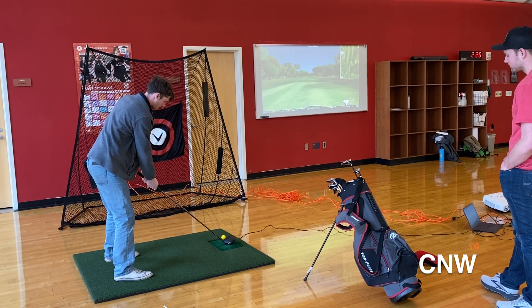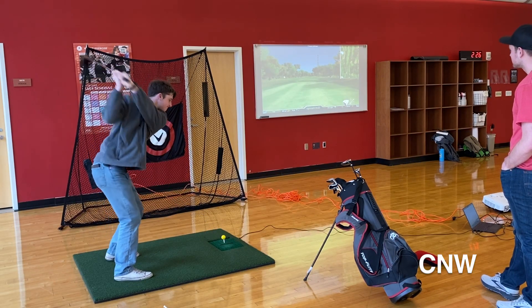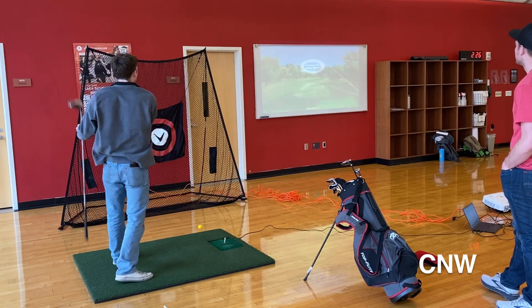Although simulation golf works given the circumstances, avid golfers will tell you they prefer the real deal. It's never really the best place to be golfing — obviously, I would rather be out on a course actually playing. So it's not ideal to be using the simulator, but any way to get swings in is where I want to be.